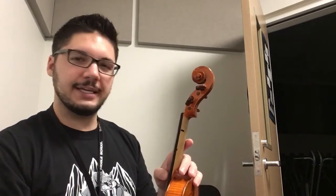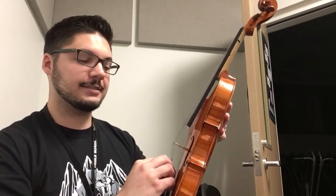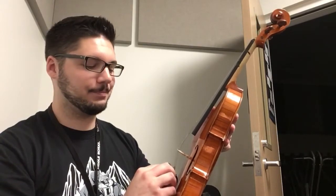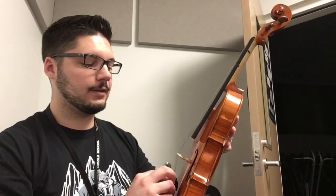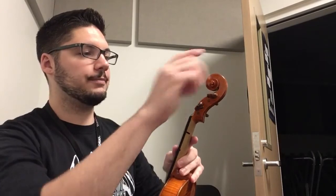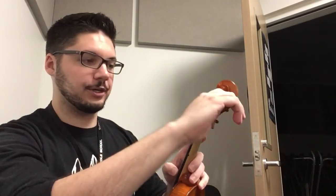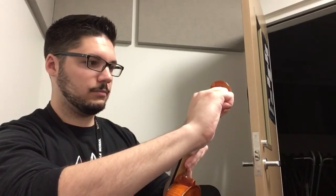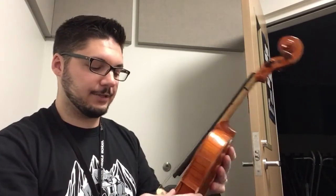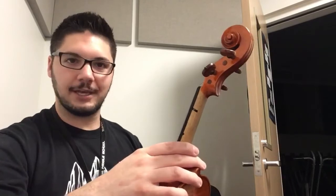Now, if your string isn't really loose or flobbery but you can't use the fine tuner anymore, start by loosening the fine tuner all the way. Loosen, loosen, loosen — and it's going to make the string sound really flat and kind of gross. Then again follow the string up the length of the violin or viola, figure out which peg it attaches to, and turn the peg away from you to start tightening it. Now I have what's pretty close to my A string sound. My fine tuner has already been loosened all the way, and I can start to retighten it to make the string sound the way it needs to.